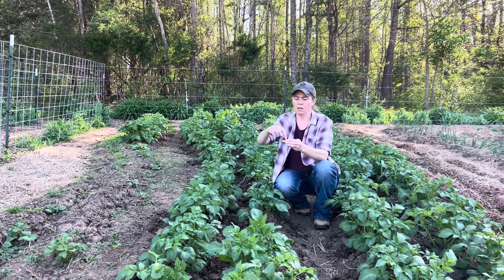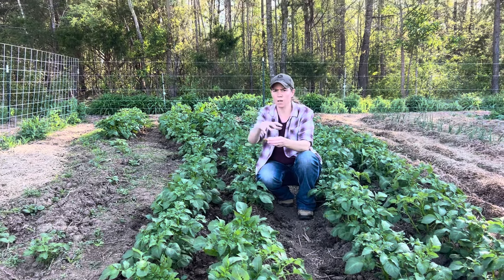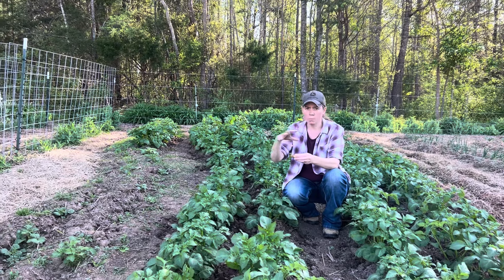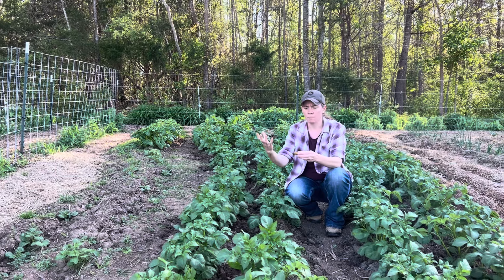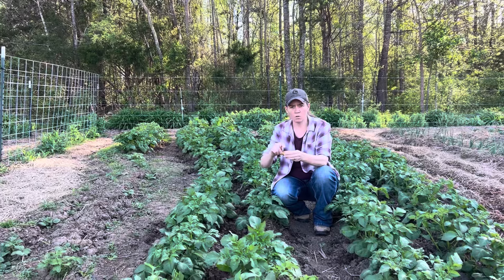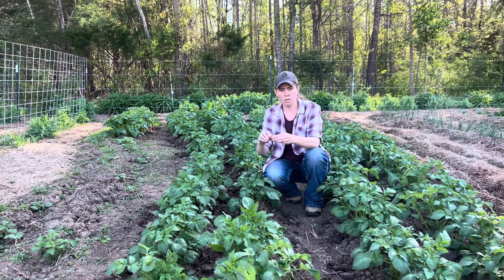With white potatoes or Irish potatoes, you put your little potato seed in, they sprout, start to come up, grow roots, and the new potatoes grow off of those roots. So all the potatoes you will harvest are going to be above the potato you plant. That's why with white potatoes you want to plant them deep.